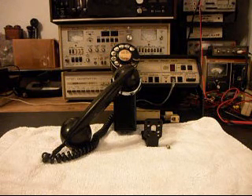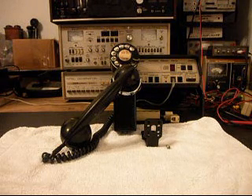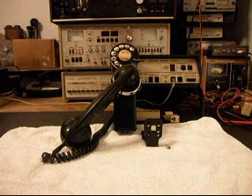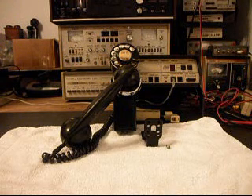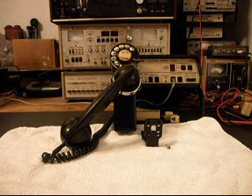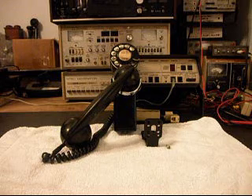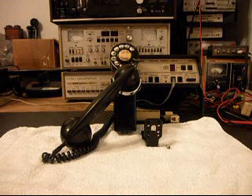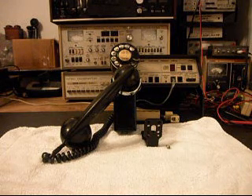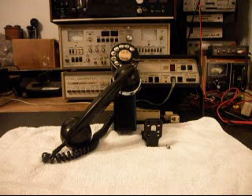Today I want to show you a really cool 43A Space Saver, and this is Jim's telephone from Illinois. He's not worried about having a bell box with this, because he's got a bell ringer or bell box, and he's just going to use that with this unit. He wants to be able to plug this unit up to a telephone line, so we're going to install a modular port on the inside of this telephone.